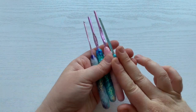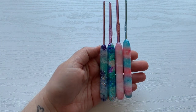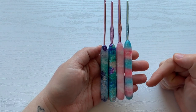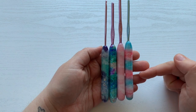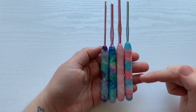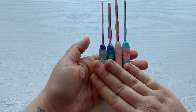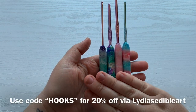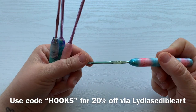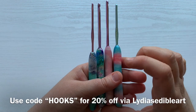I wanted to hop on and do a quick video. If you guys wanted to get some of these made for yourself, I do have a code for you guys. If you go to the description box, you will see a link to her Etsy shop as well as a code that you can use to get your own hooks right now. At least for the time being, I know she's only doing Susan Bates bamboo hooks. So if you like Susan Bates hooks, I definitely would go ahead and head over to her Etsy shop.